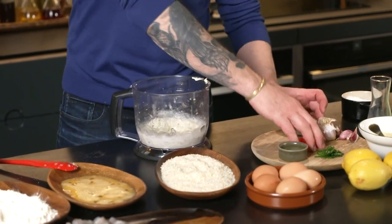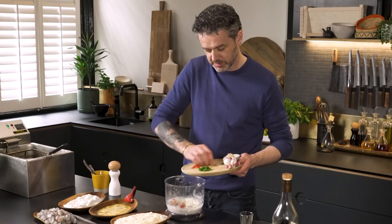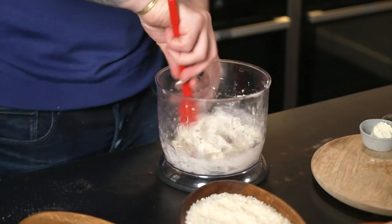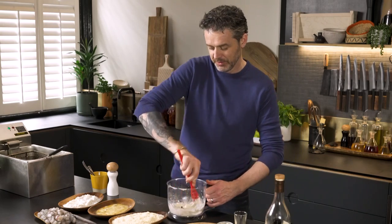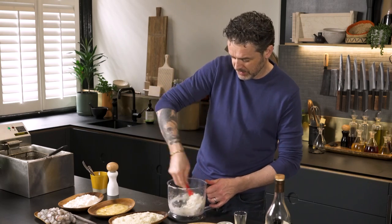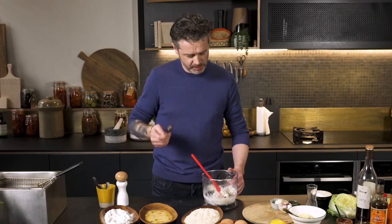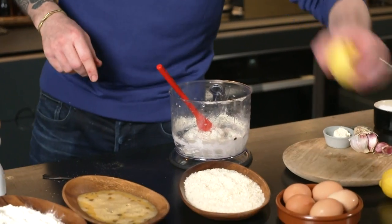We're going to add some chopped red chilli and green chilli — more chilli for you, Loz, because you love it. I'm going to taste it. Now this is the point where people go, oh my god, he's eating raw prawn. Yes, I'm eating raw prawn. They're delicious, fresh prawns — nothing to be scared of. You have to check the seasoning. I want some zest in there because it's a bit boring, frankly, so let's zest it up a little bit.